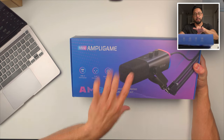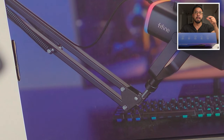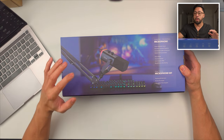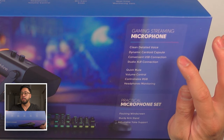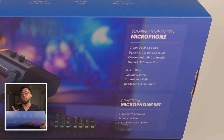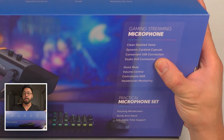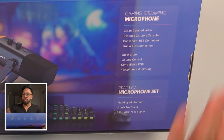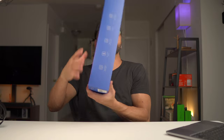Since it says microphone kit, I think it also includes the boom arm. On the back it says gaming streaming microphone — a clean, detailed voice, dynamic cardioid. So there's a dynamic cardioid microphone inside. It has a convenient USB-C connection, studio XLR connection, quick mute, and volume control — similar to the Fyne Fyne K688 podcasting mic I currently have.